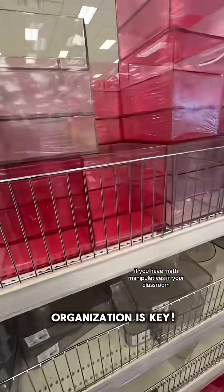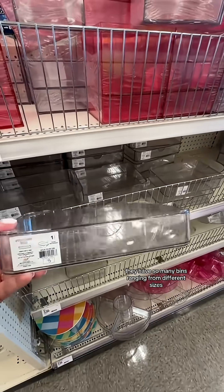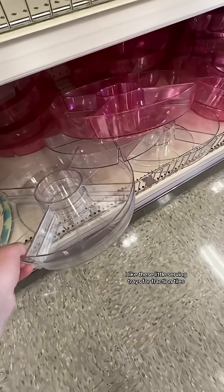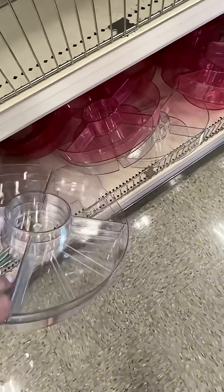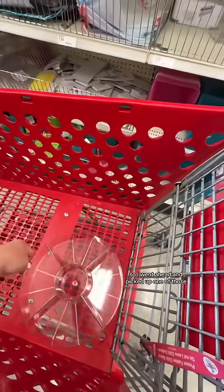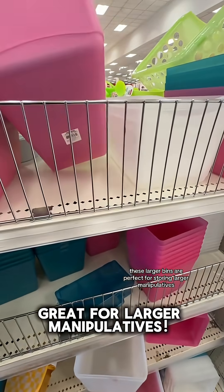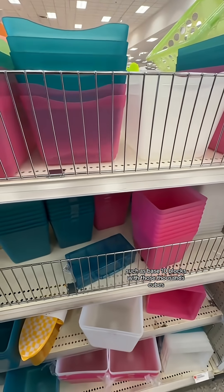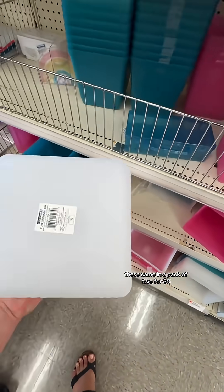If you have math manipulatives in your classroom, organization is key. They have so many bins ranging from different sizes. I like these little serving trays for fraction tiles, so I went ahead and picked up one of those. These larger bins are perfect for storing larger manipulatives such as base 10 blocks with those thousands cubes. These came in a pack of two for $5.